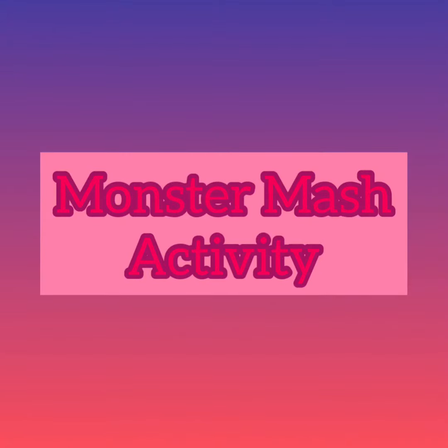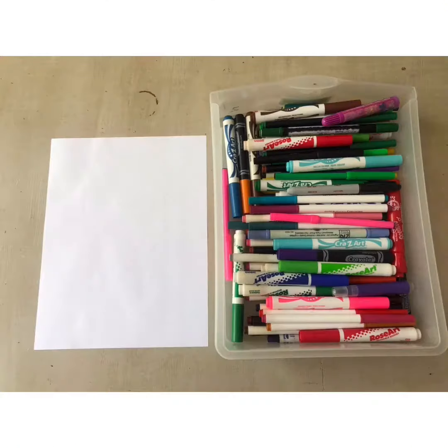Hi guys, today we're going to do a monster mash activity. This is a fun and quick game that will get you laughing. You'll need at least three people for this activity. For your materials, all you need is a piece of paper and some markers.